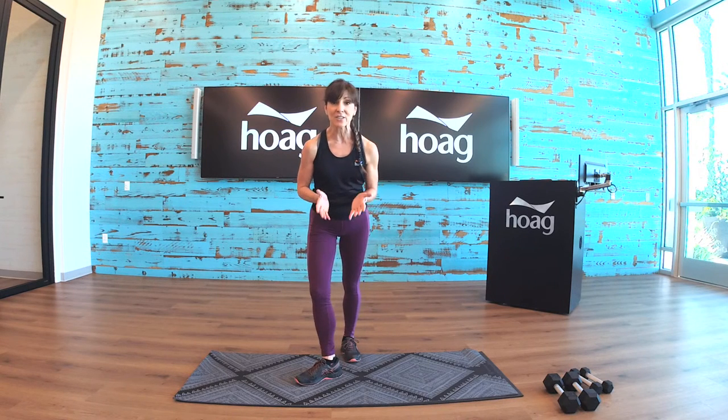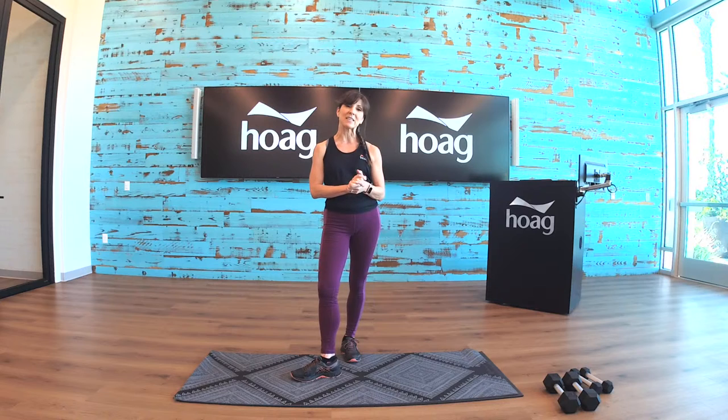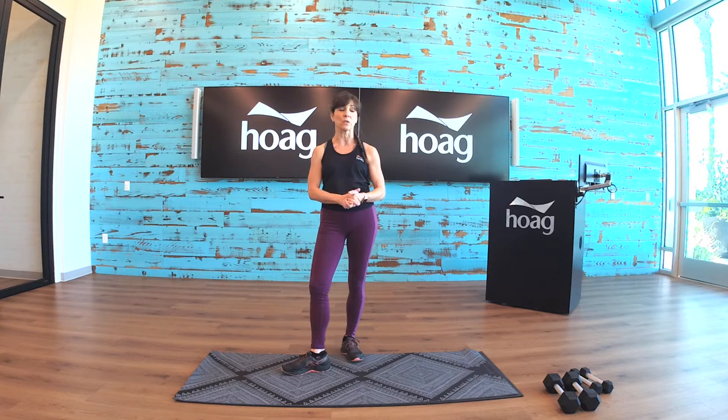Today there are 10 exercises that we are going to do for 50 seconds each, with a 20-second break in between, and then we'll repeat all those exercises again. What you will need for this workout: a mat or something comfy to lay on for some of the exercises, to give you a little support for crunches, push-ups, and things like that.